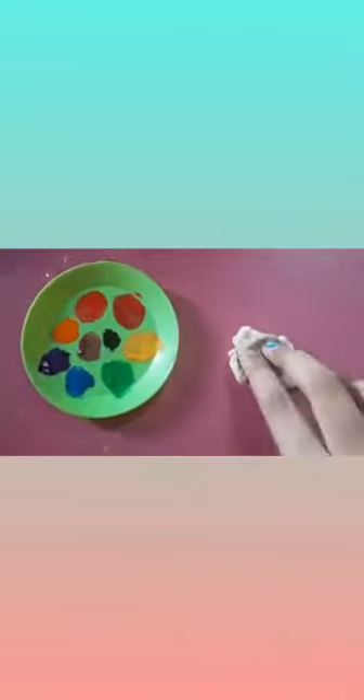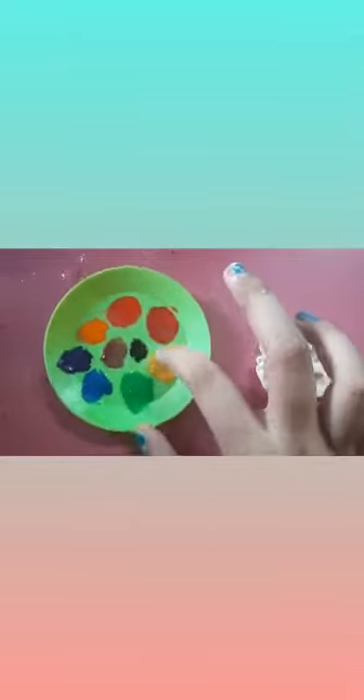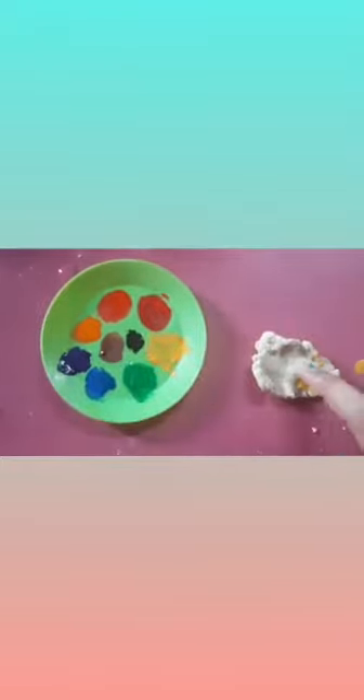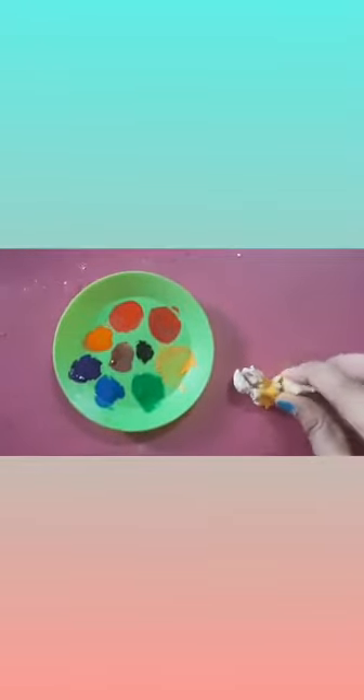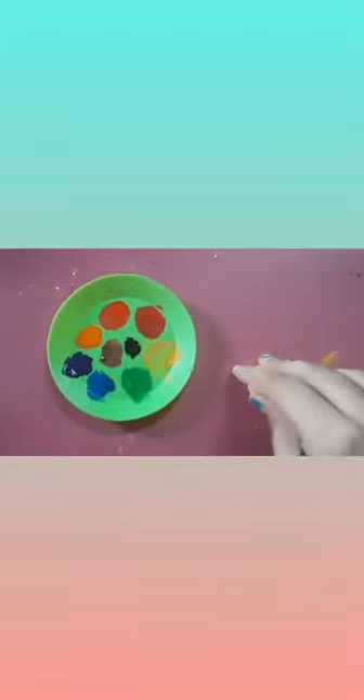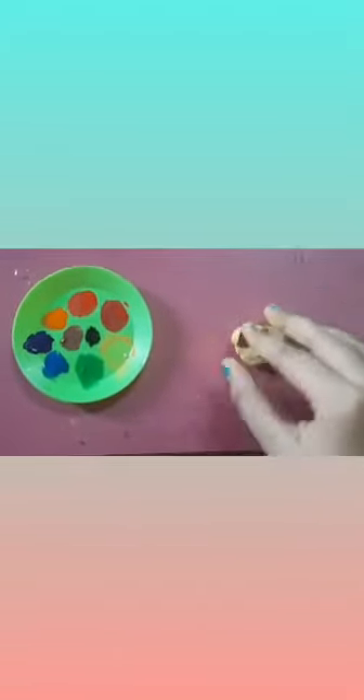We will add the color to the dough — I will show you the yellow color. After adding the color, we will mix it well until the color is perfectly mixed. And this is our yellow color.